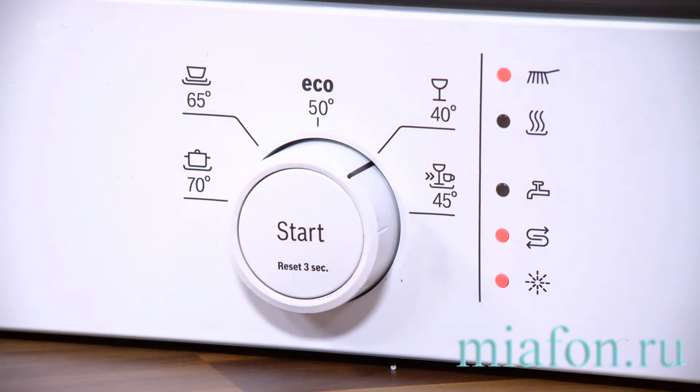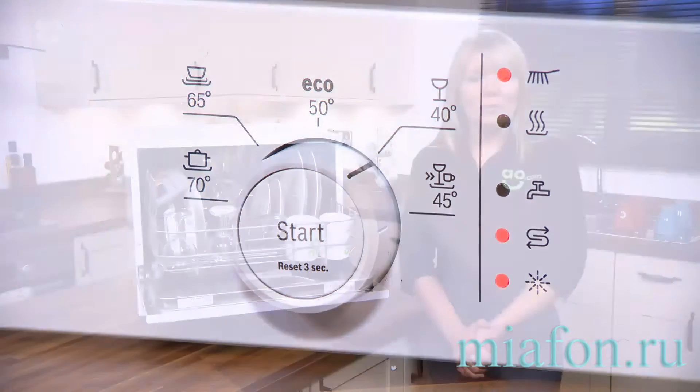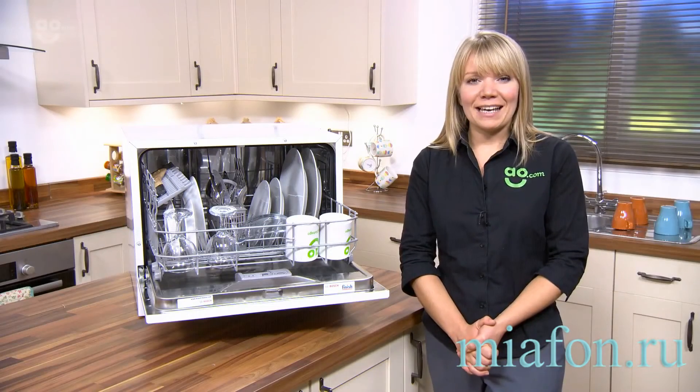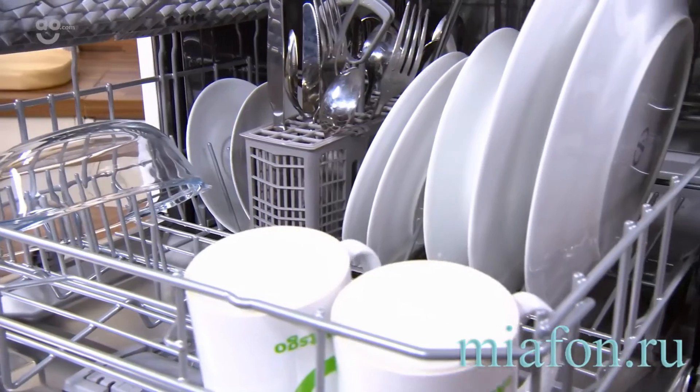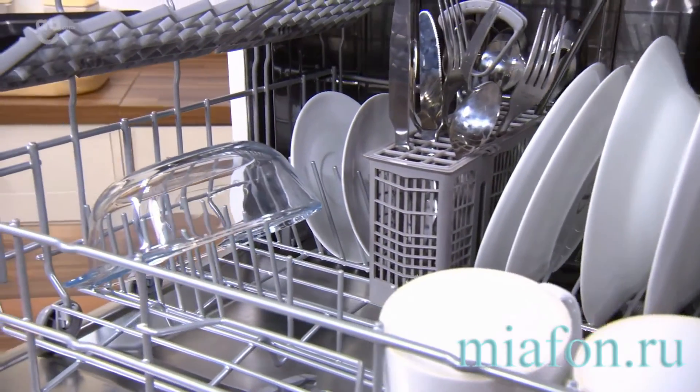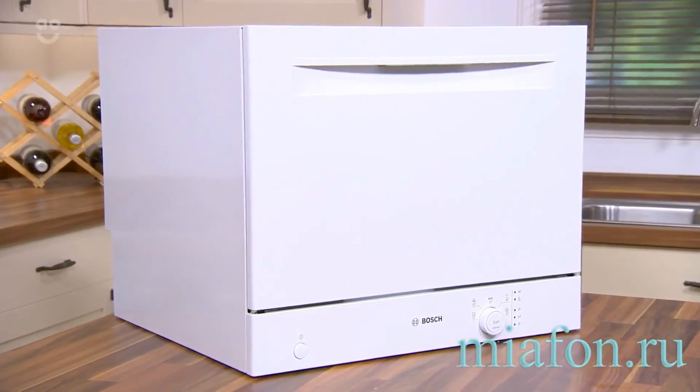If you have some fancy glassware, there is a very delicate program which will clean your favorite glasses at just 40 degrees, but there are other options there as well, so you really can take advantage of everything this dishwasher has to offer. So if you're looking for something that doesn't take up too much space but has a nice build quality and programs, this Bosch is a perfect choice.